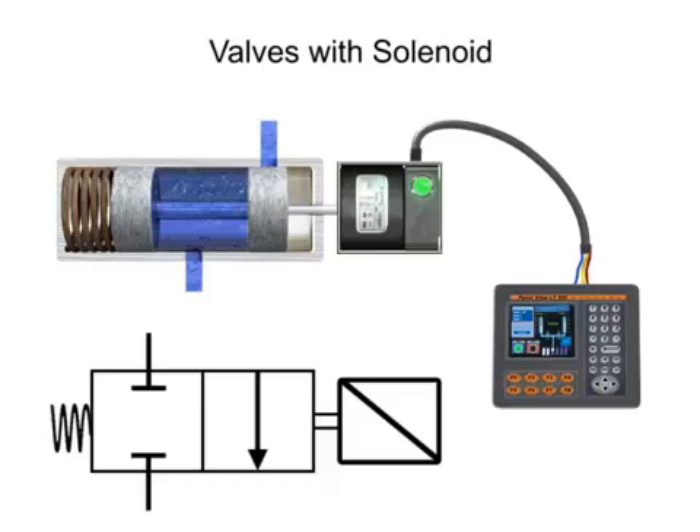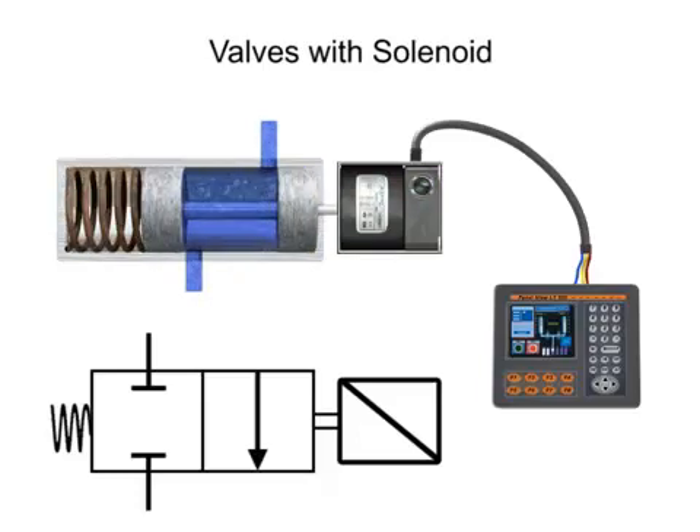Solenoid valves are said to be either direct or pilot operated. A direct operated valve is shown here.